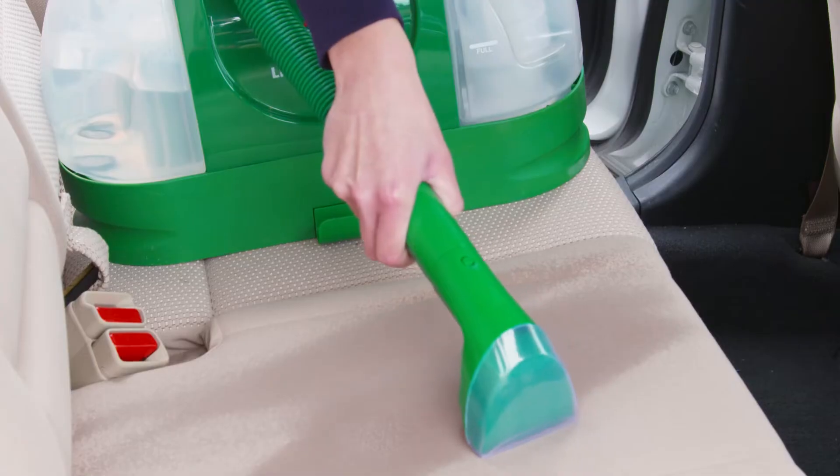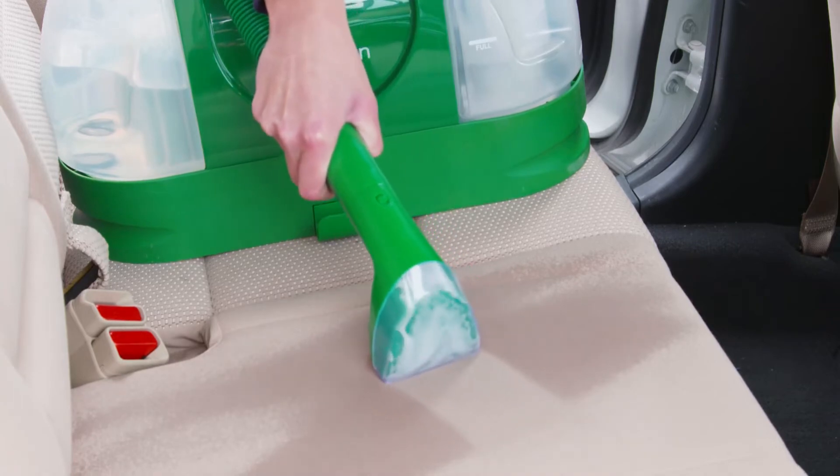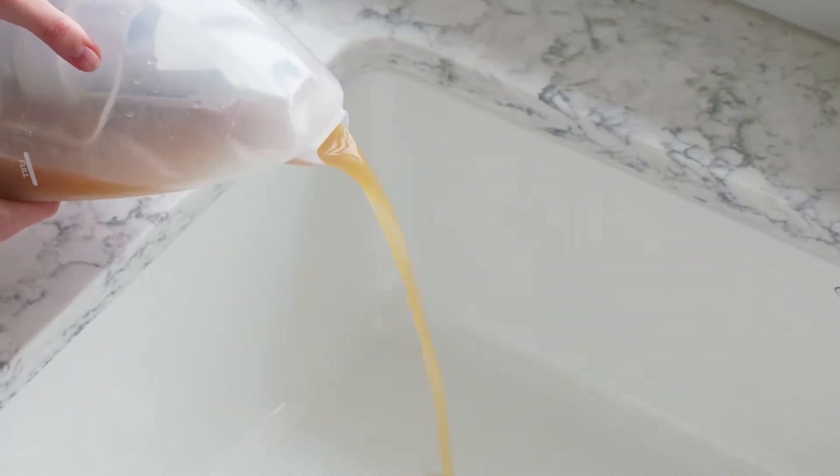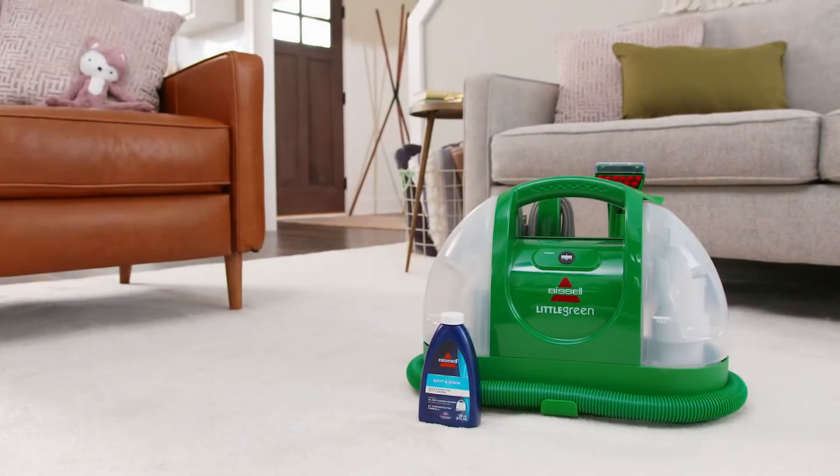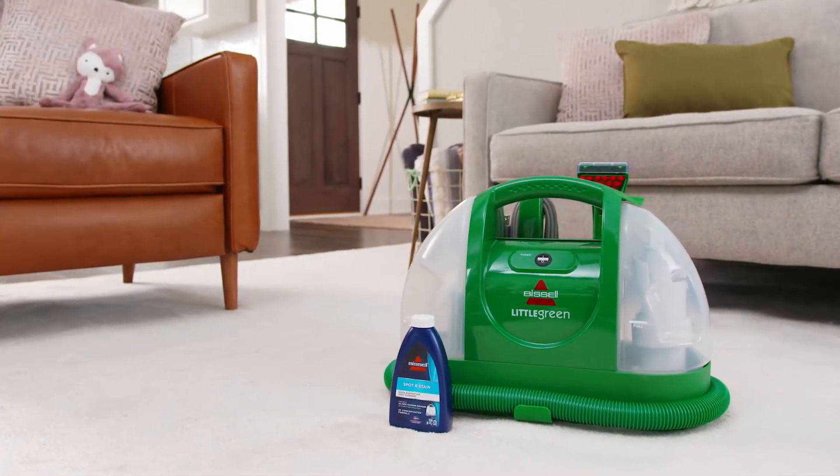On carpet, stains, upholstery, auto interiors, and more. It's one of our best portable spot cleaners for the price, and it's perfect for homes with our favorite kinds of messmakers — kids and pets.